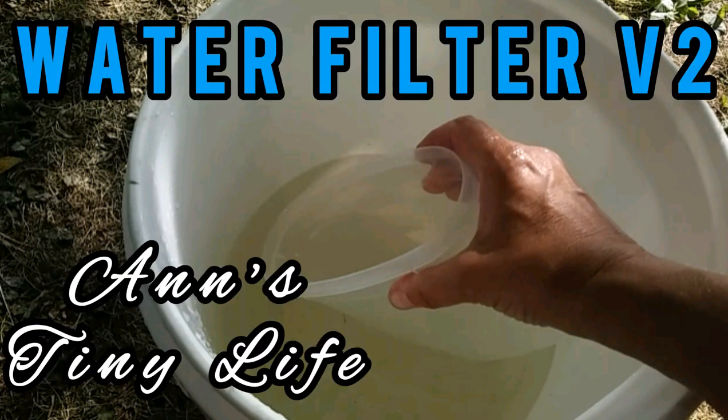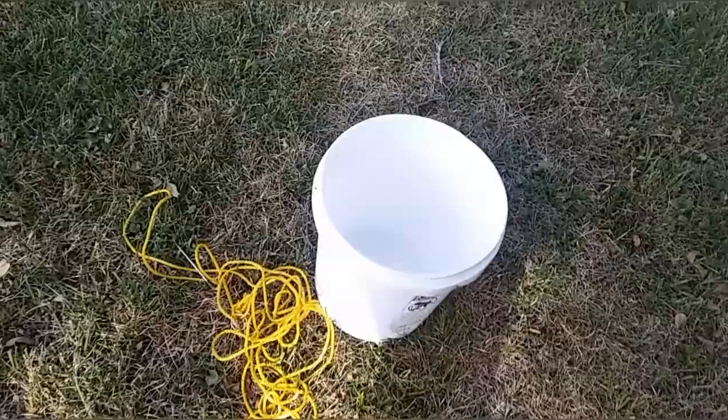Hey everybody, Anne here, and today I'm going to test out version 2 of my water filter. I need to get some stuff together, get some water, and let's just see if this works.